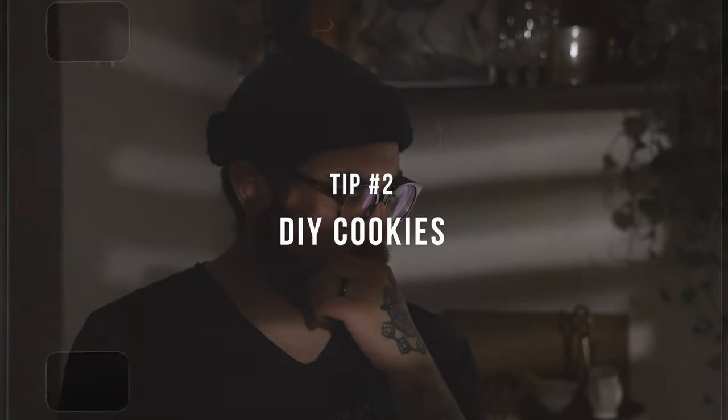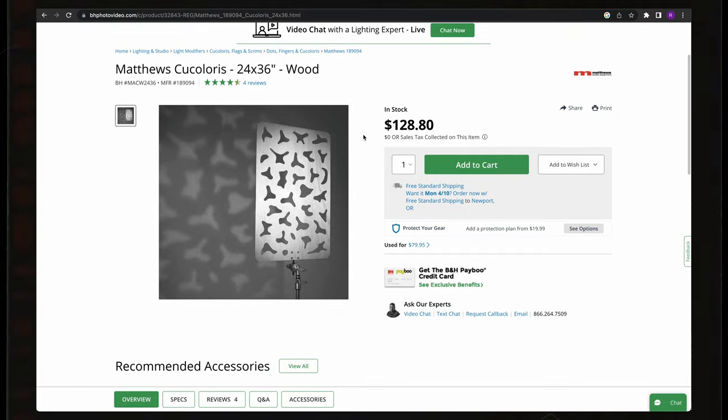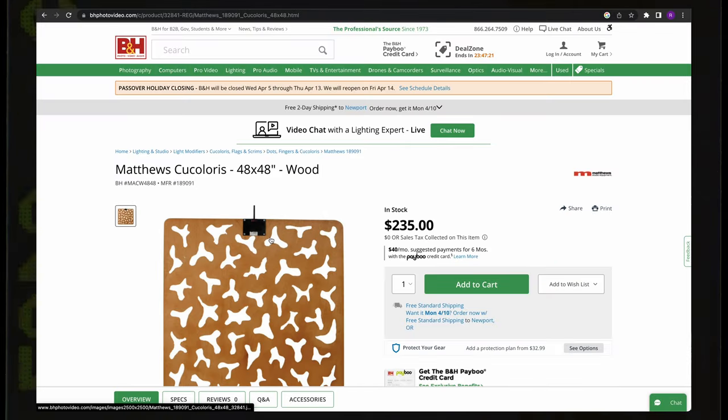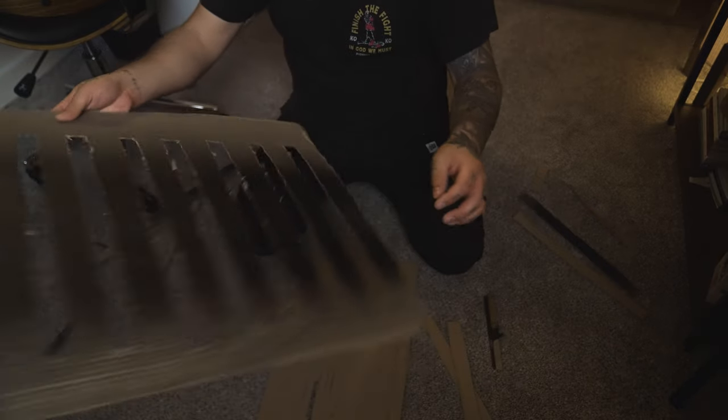Number two is using cookies — and no, not the kind you eat. The Kukaloris, often called cookies on set, are just little boards with random cutouts in them to give you abstract shadows within your scene. The most common one you've probably seen are blinds. Face the board in front of the light at a good distance, and depending on that distance from the light, it's going to create a shadow on the background or on your subject, giving the illusion of window blinds. I was able to do this just by cutting out a piece of cardboard and making the slits myself, just making sure they're evenly cut to give off that illusion.